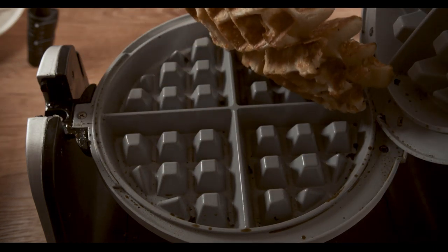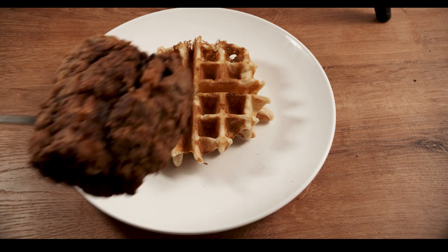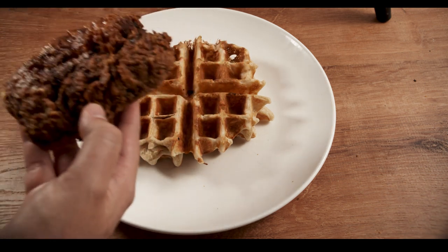These waffles came out really amazing — I really can't describe how simple but yet incredible they are. As far as what you can do with them, you can always go the classic route of butter and syrup, but I'm going to go with some nice fried chicken and make some chicken and waffles for lunch.